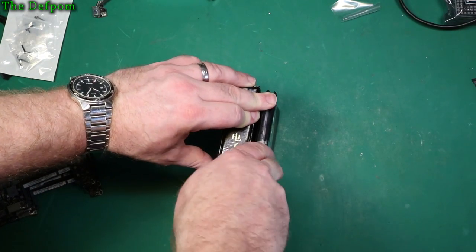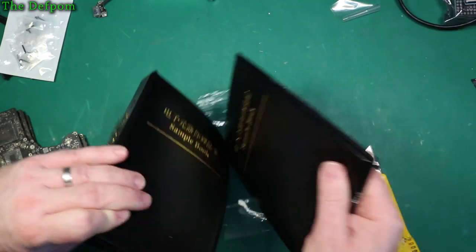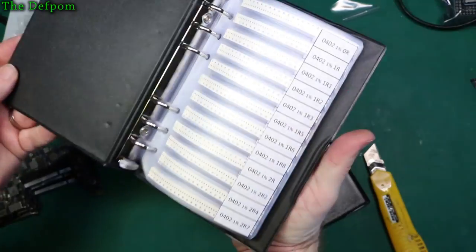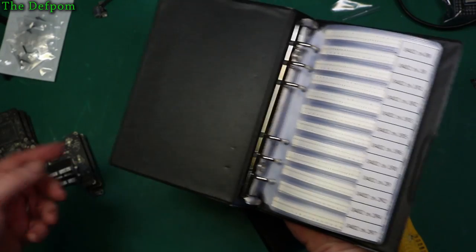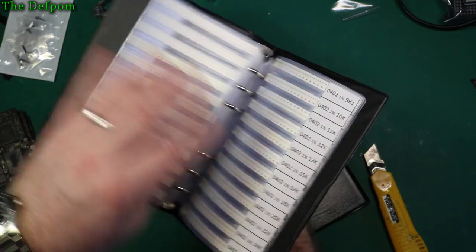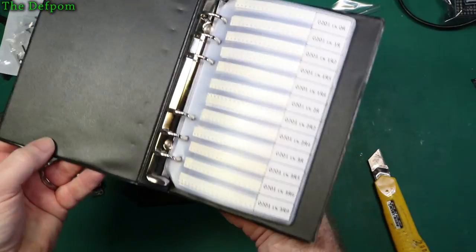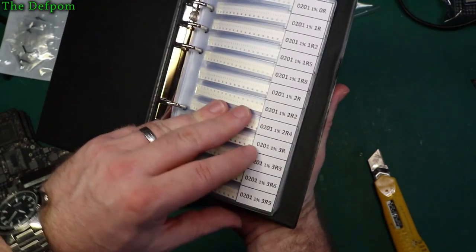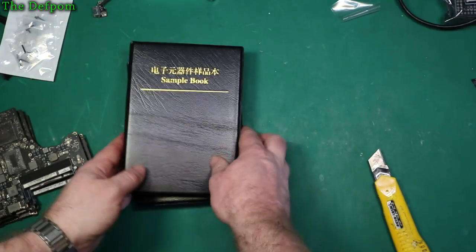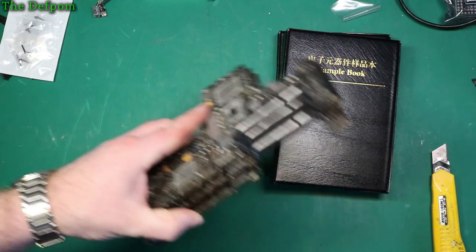And two component books. These are 0402 resistors — you need this kind of thing for doing these MacBooks. It goes from 1% 0 Ohms all the way up to 10 Meg. And these are 0201s — look at the size of these things, they're actually tiny. Again, 0 Ohms all the way up to 1.5 Meg. If you work on MacBooks, you need these things. I'm waiting for capacitors to turn up as well — I ordered those recently. I need some 0402 capacitors. Finally, parts — I've got some spares.